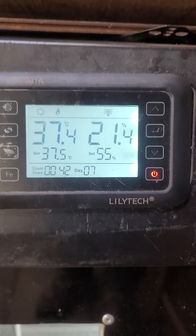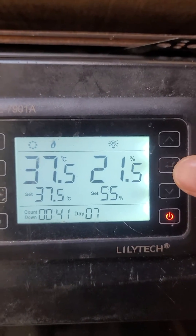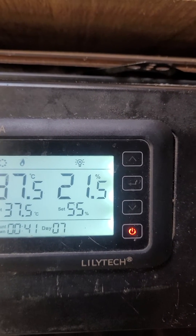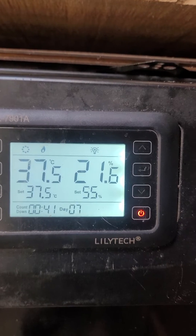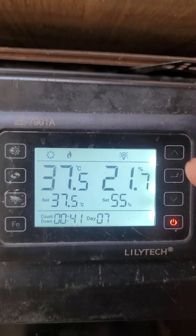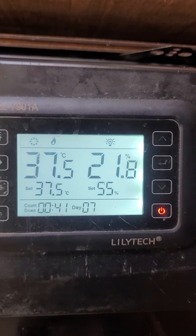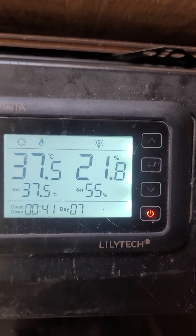Basically, all you do is hit the setting button and the enter button at the same time for five seconds. You're going to go through some screens. The first screen is a password, which is set to zero-zero-zero. Just scroll through that with the up and down buttons, or keep hitting the enter button and it'll go through the different codes. If you look at the manual, it'll tell you that T means temperature.